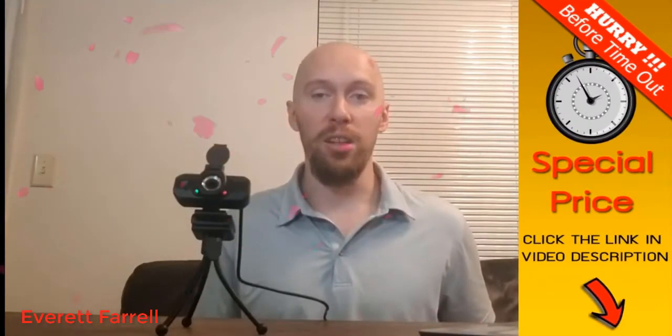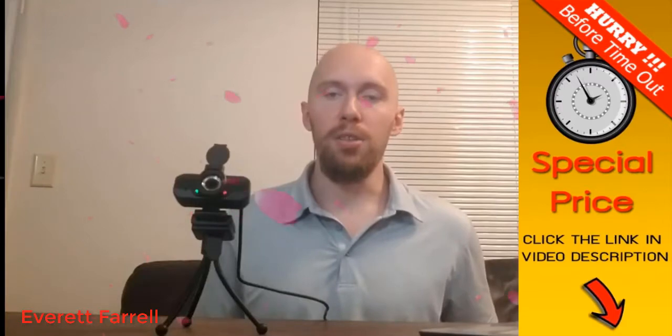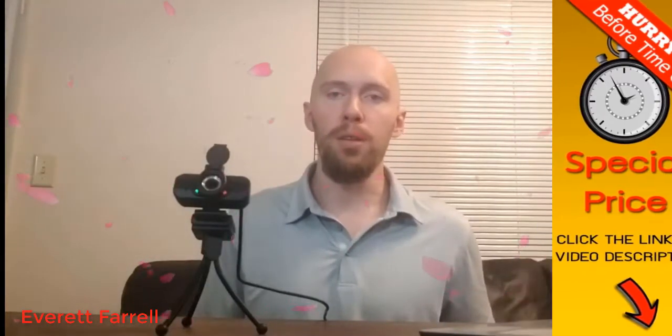It operates at 30 frames per second, so it's able to capture all movement. It also has a really nice four-layer anti-glare lens, so if you're recording in a really bright environment, no glare will get through and bother the people on the other side watching you.